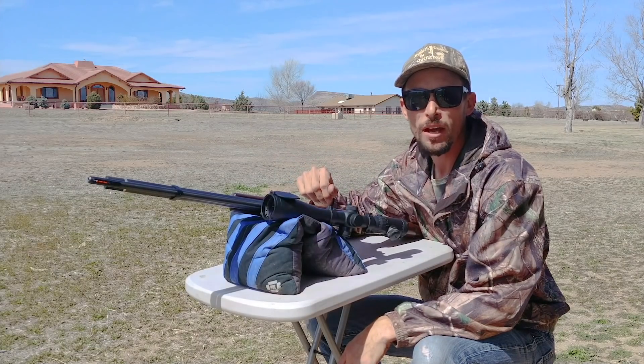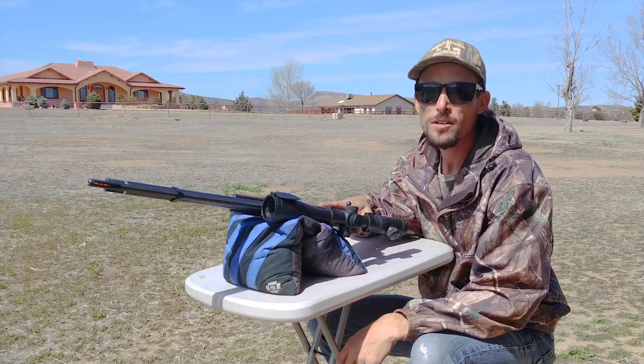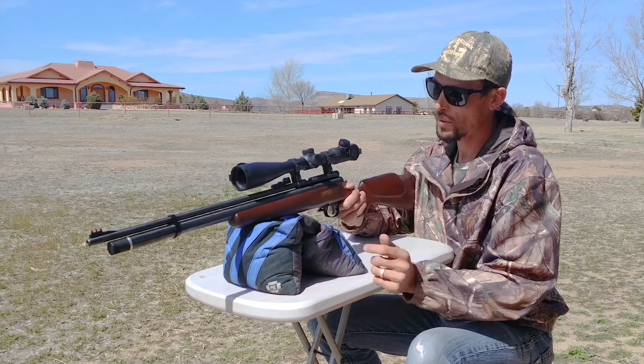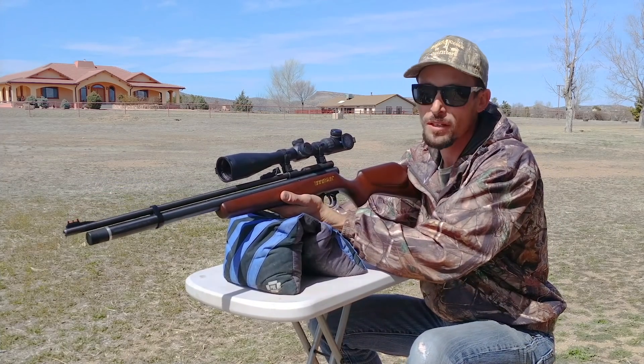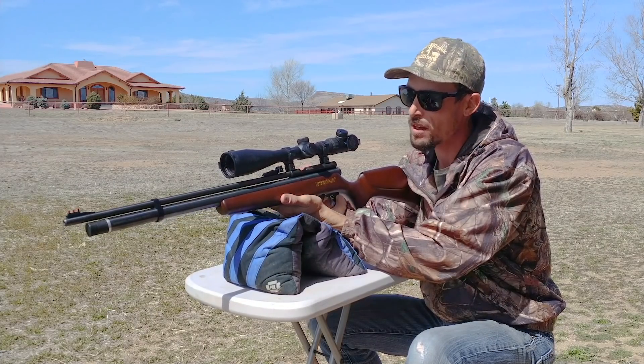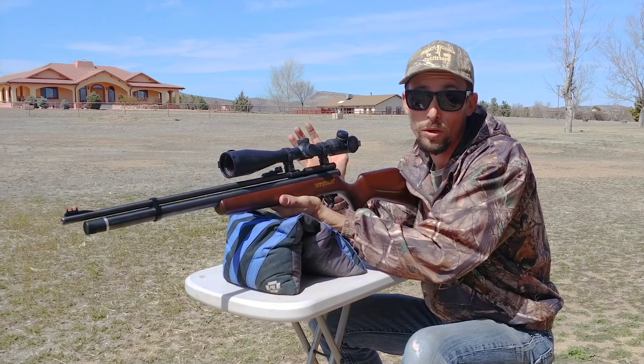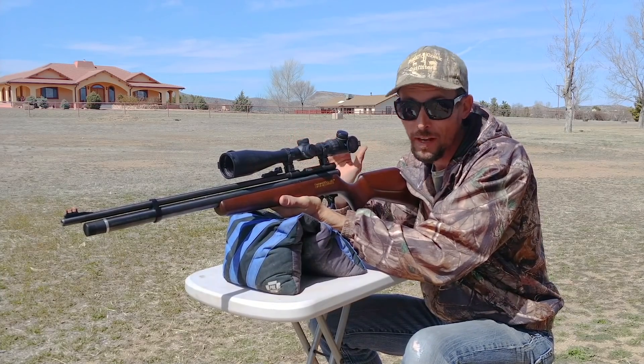Hey everybody, Ben the Outdoors Air Gunner, and today I am out here shooting a little bit in the yard with the Beeman Power Series 22 cal PCP air rifle. This thing is awesome because it is both affordable — super affordable — and accurate.